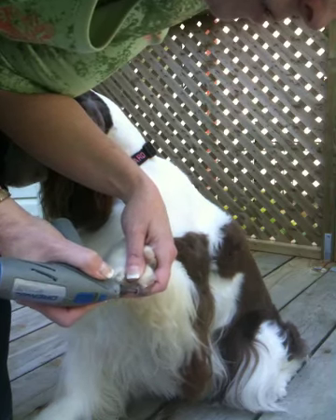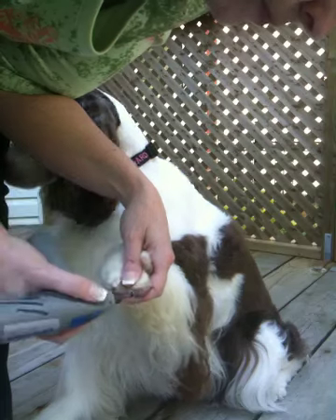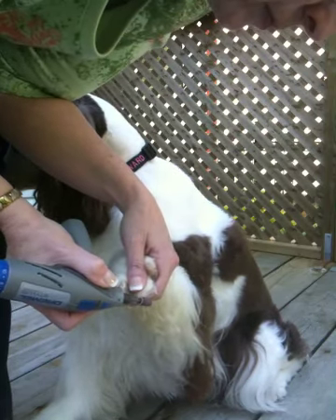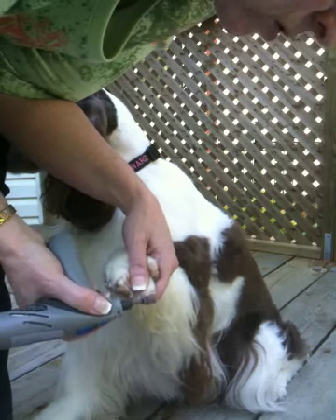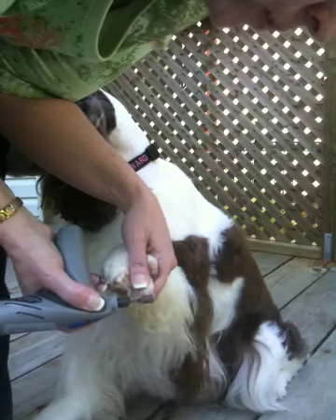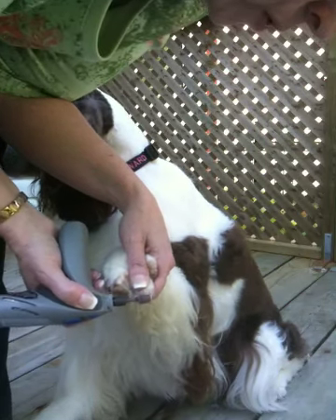Sometimes if the nail has gotten a little long, I might do the end a bit. Let's go along the top — I want to get a bit of an angle on the top so that the quick will pull back.